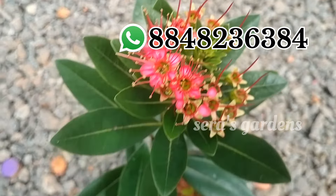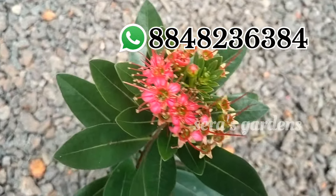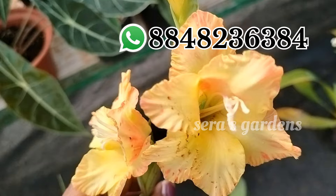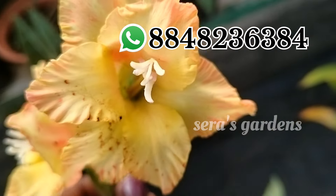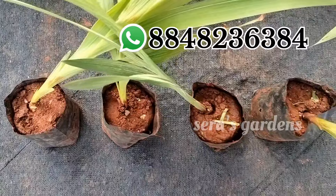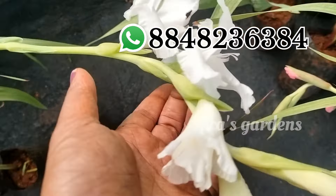This is a pink flower in the roaster plant. This is the size of the roaster plant. Next are Gladiolus plants. This is a very healthy plant. The first color is white.